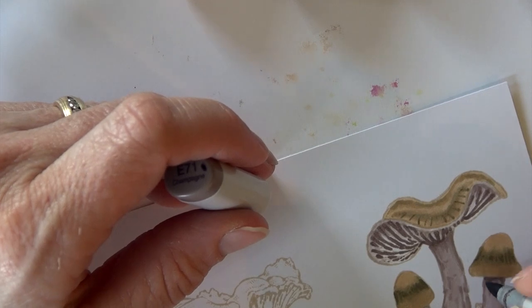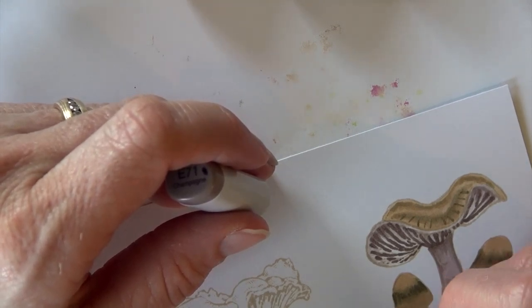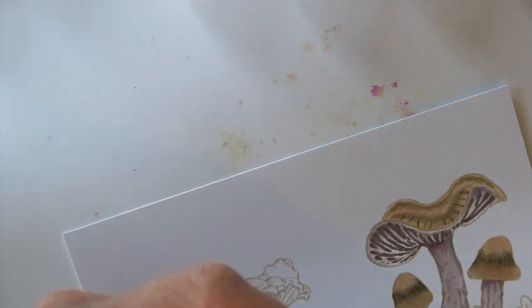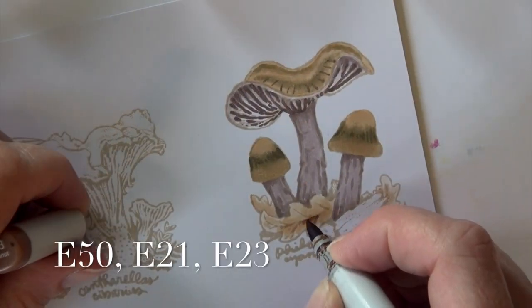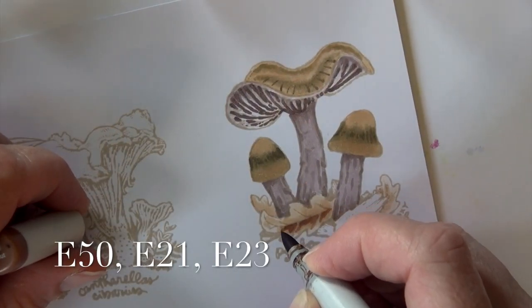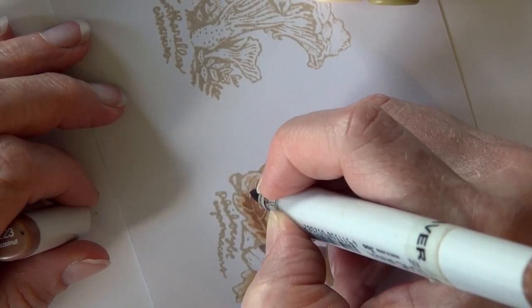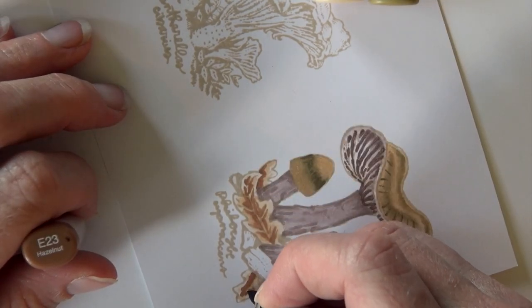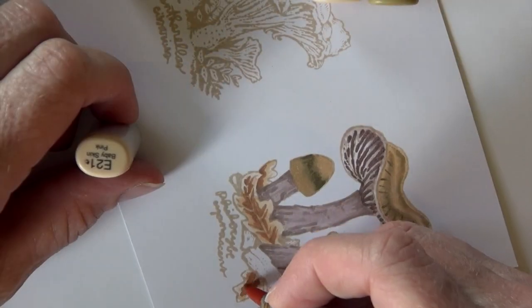I'm using E71 again to darken up some of the texture and pattern on the stems or bases of those mushrooms. I did fall off the camera and that is completely my fault. Now we're going in on the leaves — you can see I've based some of them with an E50. Then I've got an E23 that I'm coming in with, leaving the veins of the leaves the lighter color.